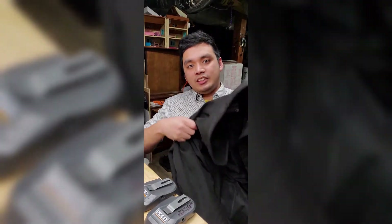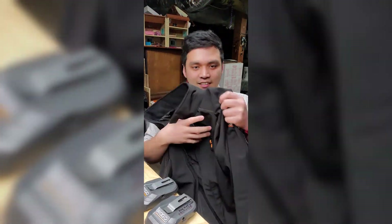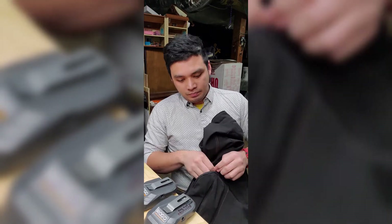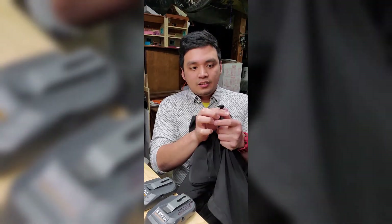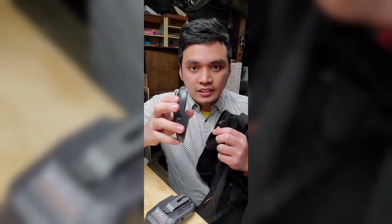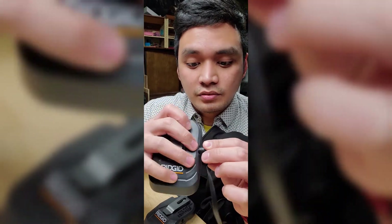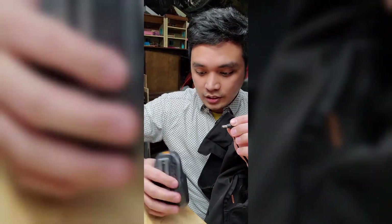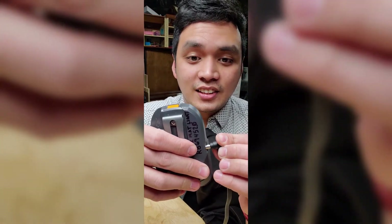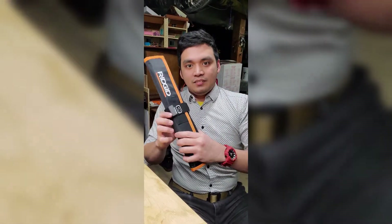Alright, I'm back. We'll start with my Rigid heated jacket. In the back pocket, that's where I find the plug that goes into the power adapter. This is the one for the heated jacket — I'll insert it. It goes in fully, nice and snug. But when I try to insert it into the other adapter, that's as far as it goes — I don't want to press too hard and break it.